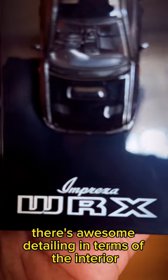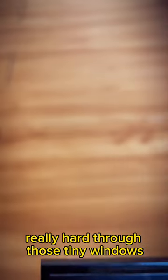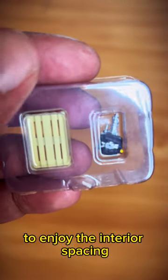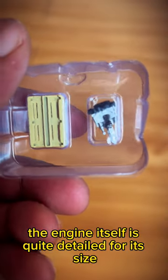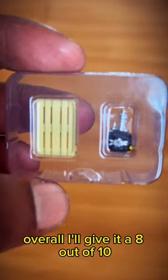Overall, the detailing is quite nice. There's awesome detailing in terms of the interior, although unfortunately the doors do not open, so you're going to have to peer really hard through those tiny windows to enjoy the interior. The engine itself is quite detailed for its size and it's a great little touch overall. I'd give it an 8 out of 10.